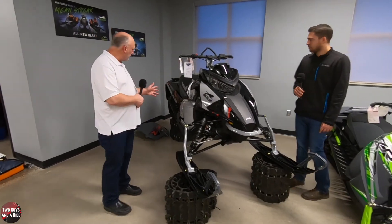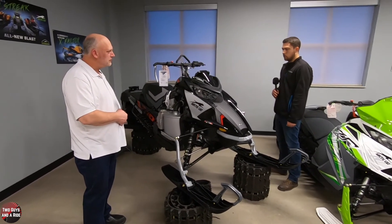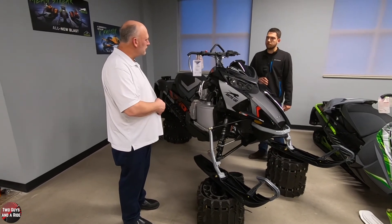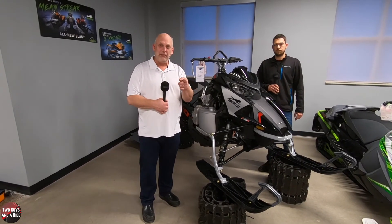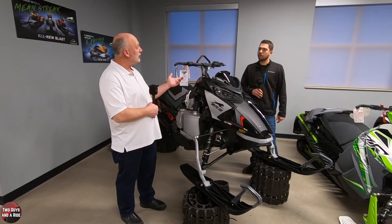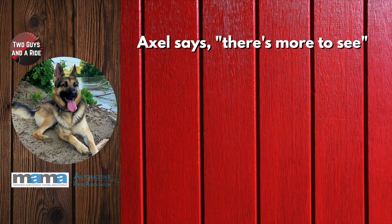Aaron, anything else you want to mention? It's brand new for 2021 — it's a really cool sled. We've had a couple come through here already and we've got a few left. The sleds are moving pretty fast right now, so there are a couple more left to come check out. You can always find them at www.MankatoMotorSports.com. On behalf of Two Guys and a Ride, thanks for taking your time out, Aaron, to help us review this beautiful Arctic Cat Riot X.